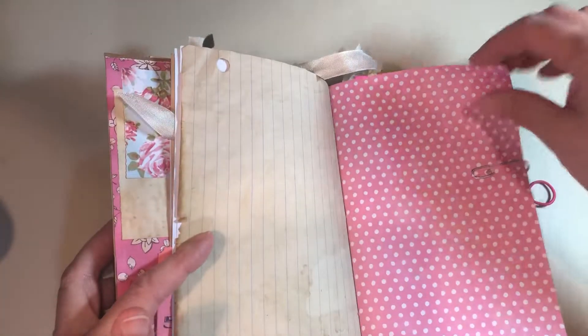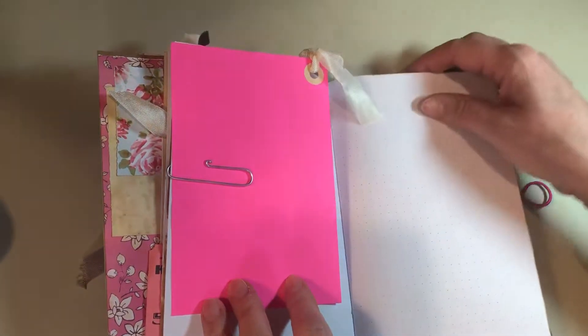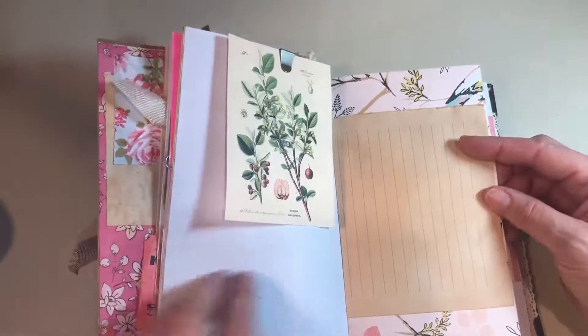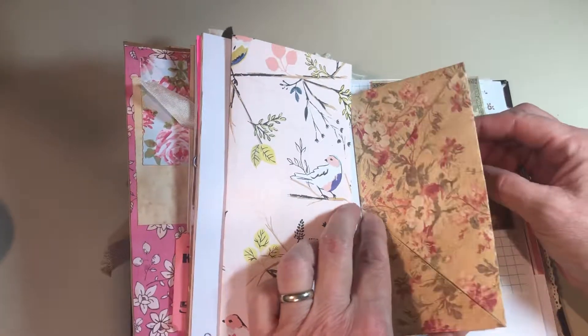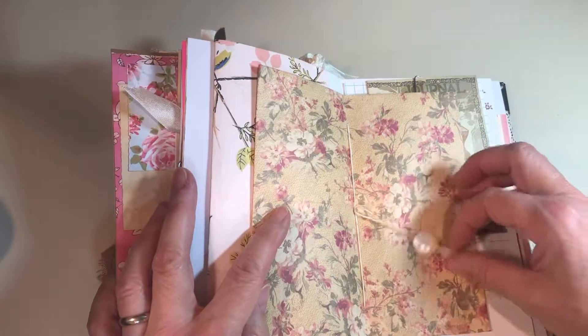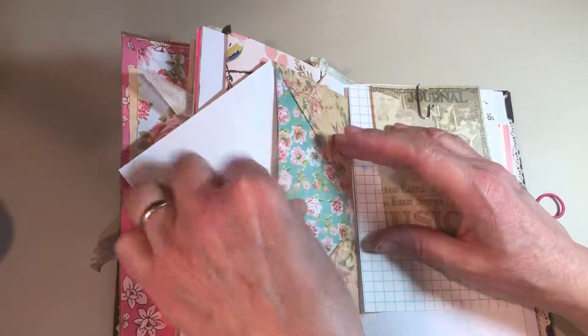More stamping. Coffee or tea dyed paper. Another 4x6 card with seam binding ribbon on it — I said silk ribbon, but it's seam binding, which means it's rayon, not silk. And this folds out. Here's the center of the second signature — there are two signatures — and this also has paper to write on, with the same treatment of antique buttons and waxed linen thread. And then more journaling space inside.